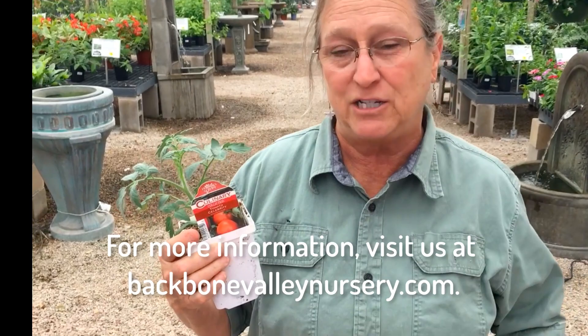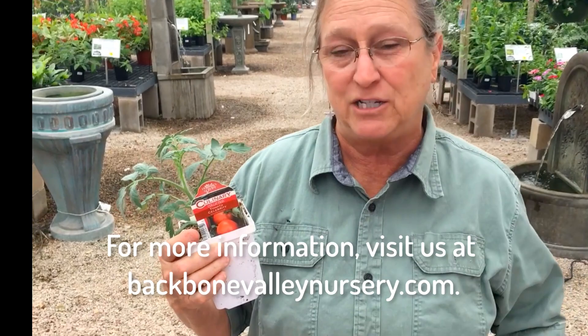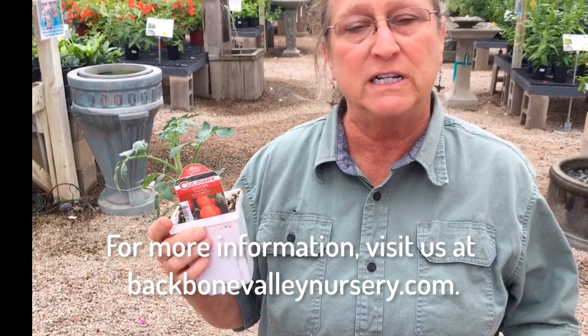So come on in and get your transplants. This is Celebrity — it's a semi-determinate tomato — and we have other determinate varieties available. Come in and get your tomato transplants.